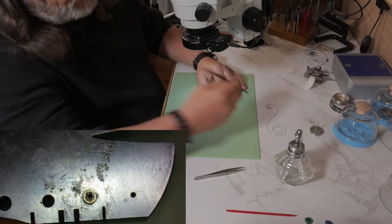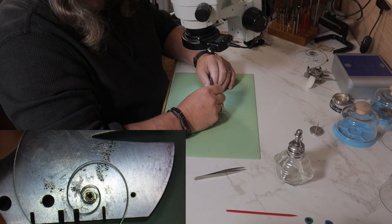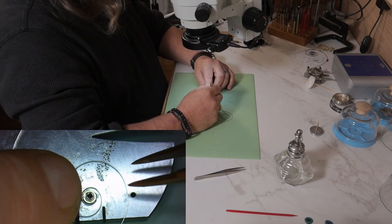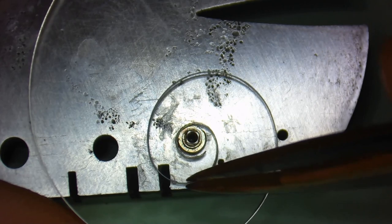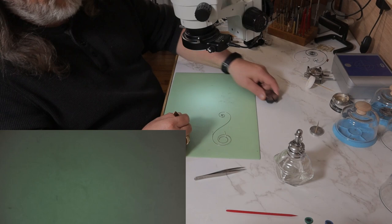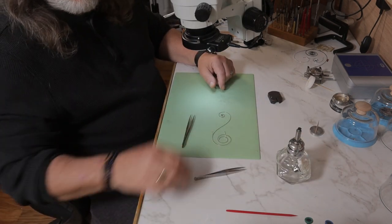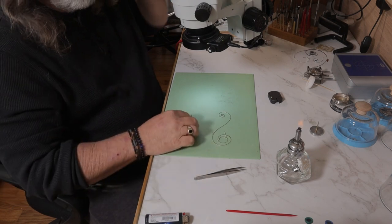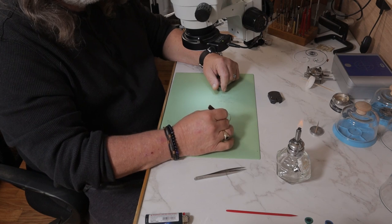Sometimes you'll run into a situation where the coil is a lot larger than the arbor, or it's a really thick spring, or maybe you don't even have a soldering iron. The second method you can use is by tempering the coil with a spirit lamp. I use denatured alcohol in mine because it burns really clean and doesn't leave any black soot behind. Just be aware that spirit lamps can get up to well over a thousand degrees, which is way more than you need for tempering, so you only want to put it in the flame for a couple seconds at a time.